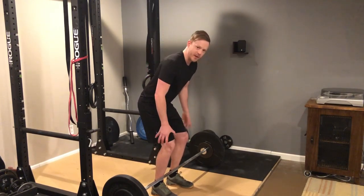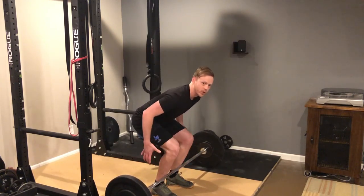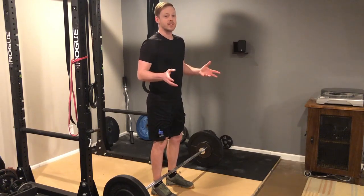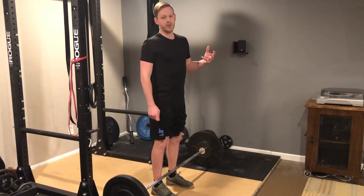And if you bend your knees more and start out lower, the more you're going to use your legs on the beginning portion of that movement. Neither one is necessarily right or wrong, so find what's comfortable and do what works for you.